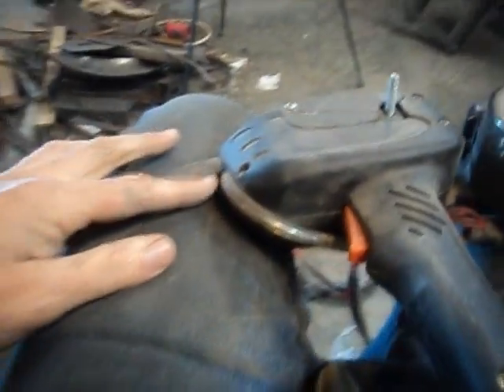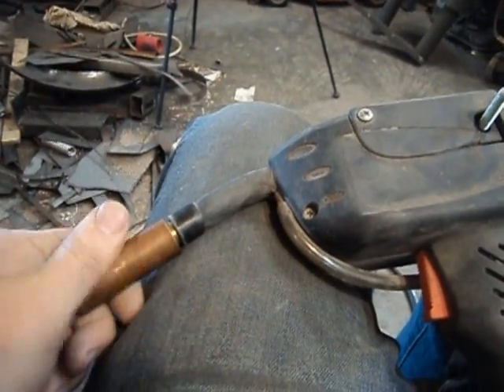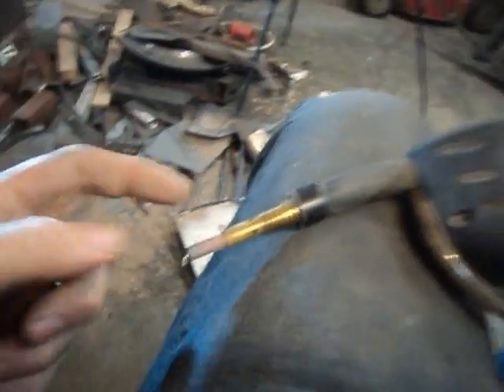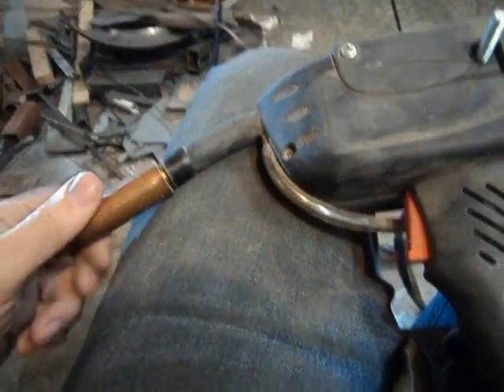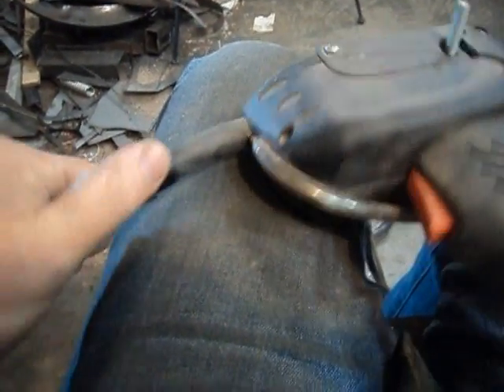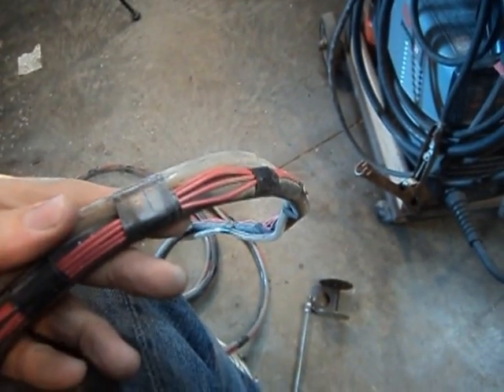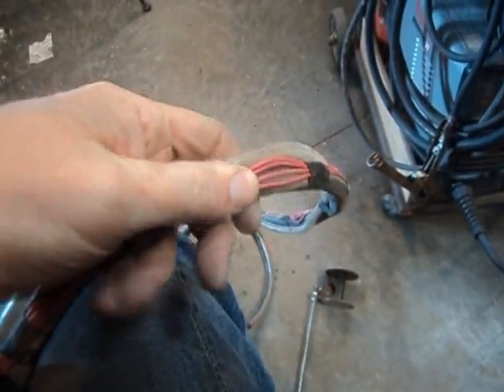What I did to modify this is I drilled a hole and tapped it in the torch end here. You can see this is just a normal torch end — it has the holes for the gas but didn't have any provisions for it, so I drilled and tapped a hole there. I just used an old MIG tip, drilled it out, and fitted it up in there. Then I got some plastic tubing from the hardware store and taped the wiring from the gun together with the plastic tubing.